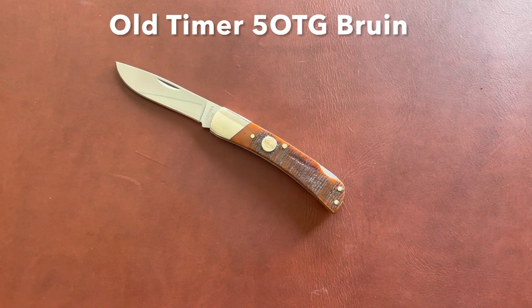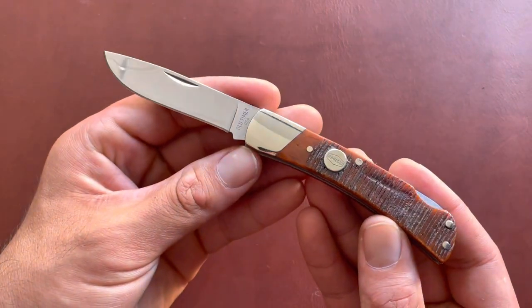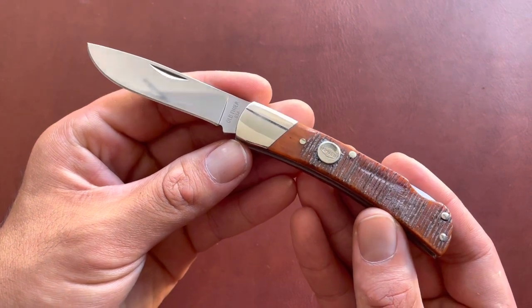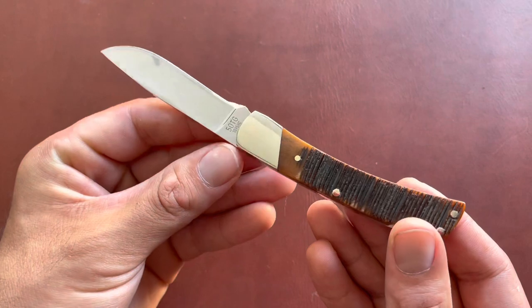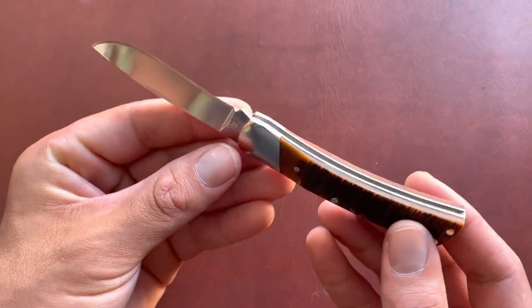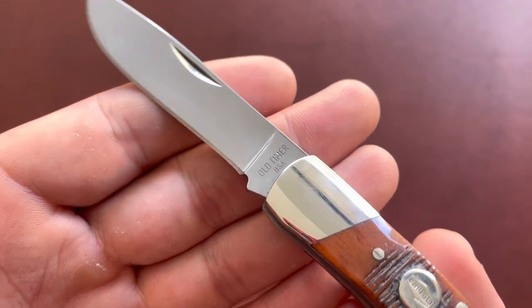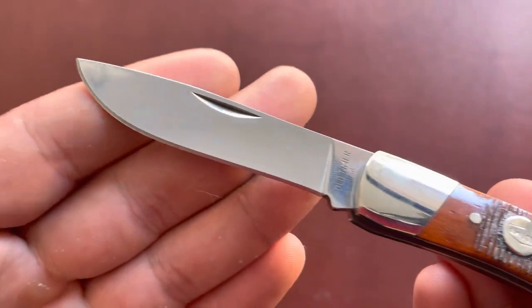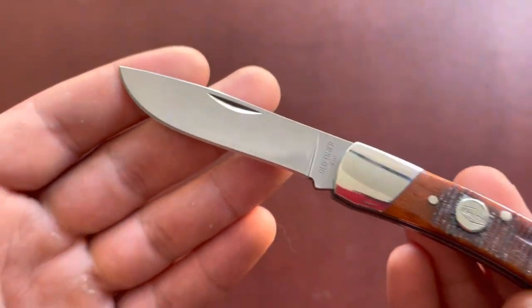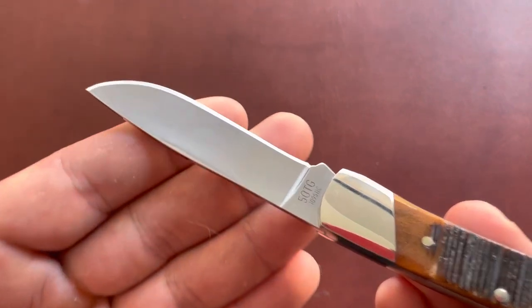Today we're going to take a look at an old timer — this one is one of the newer USA-made Generational Series knives. This one in particular is the 5 OTG, with OTG standing for Old Timer Generational. Old Timer just put out four knives in this series, all USA made. I think they're made by Barren Sun — if not, please correct me — but everything about this knife screams Barren Sun to me.